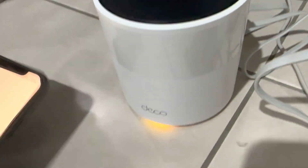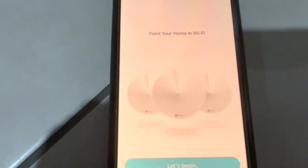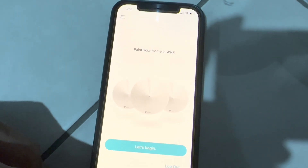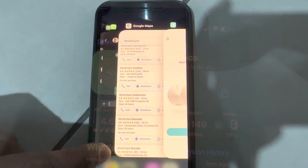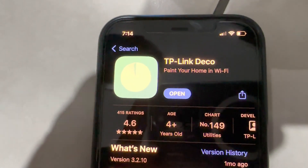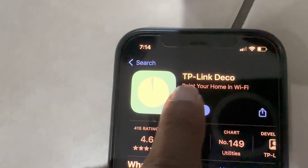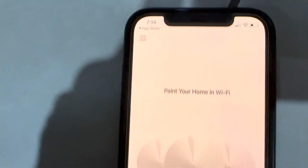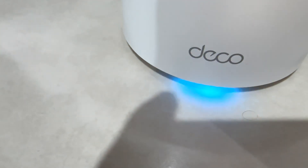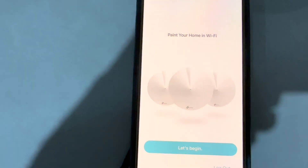The first thing to do is install the TP-Link Deco app. We installed it, created a new account, and logged in. Once you plug in the Deco unit, you will see a blue light flashing — that means the Deco modem is ready to configure.